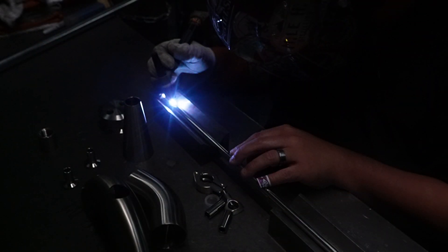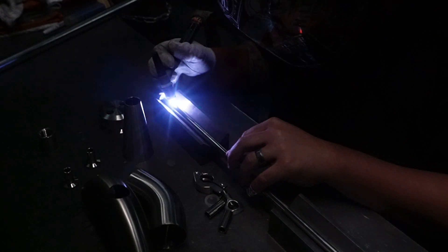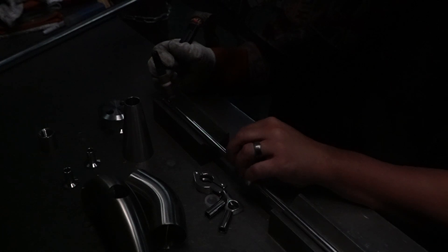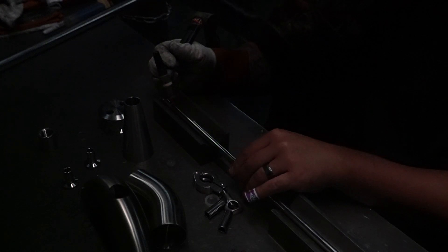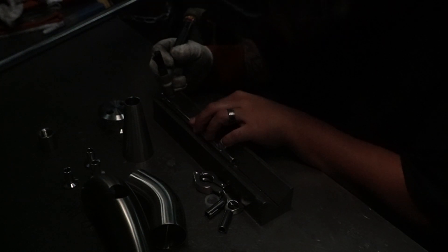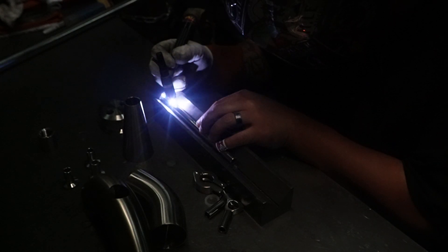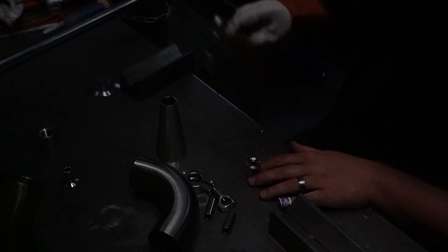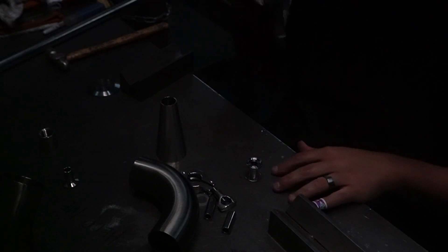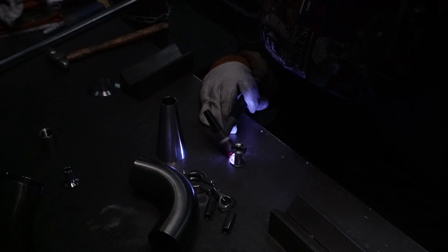Our next step is to take the opportunity to weld our tri-clamp ferrules into one end of our thumper stem pipes. We have a long pipe that will connect to the traditional head, and a short side which will connect to our condenser. Here you'll see us welding a ferrule to a washer, which will then be put on top of a cone reducer and welded in place. That cone reducer will be our connection point from the traditional head to our thumper stem.